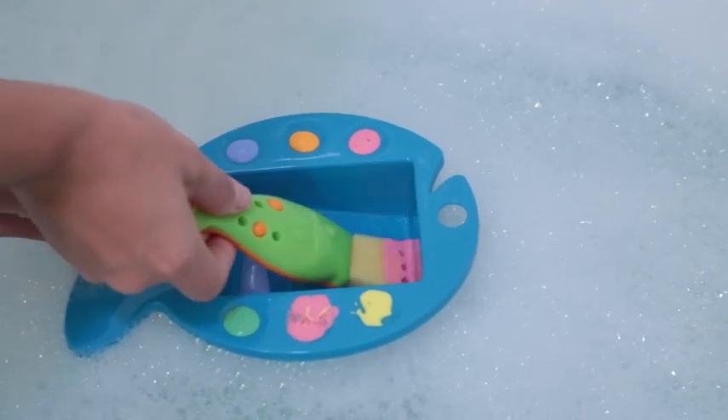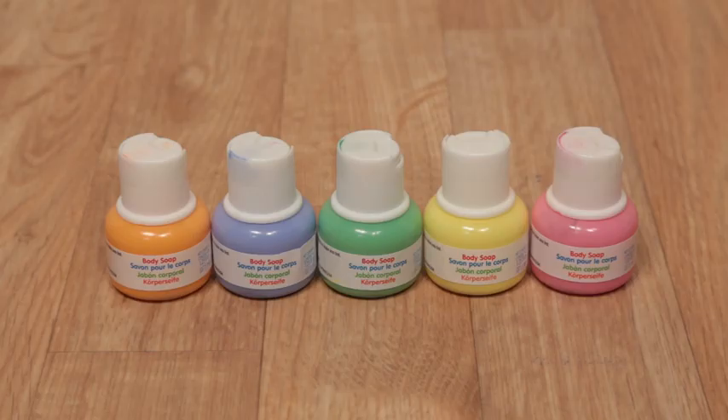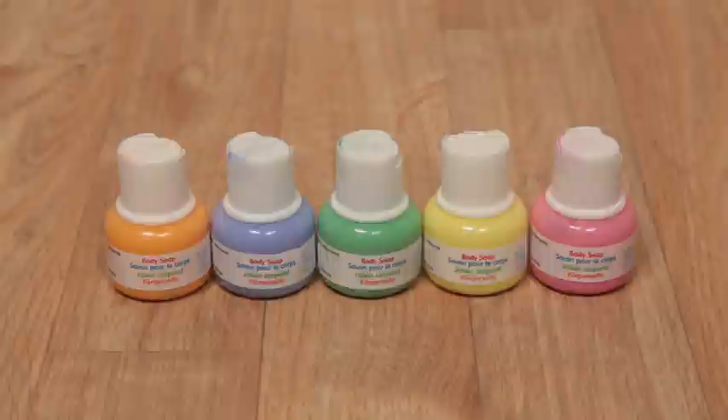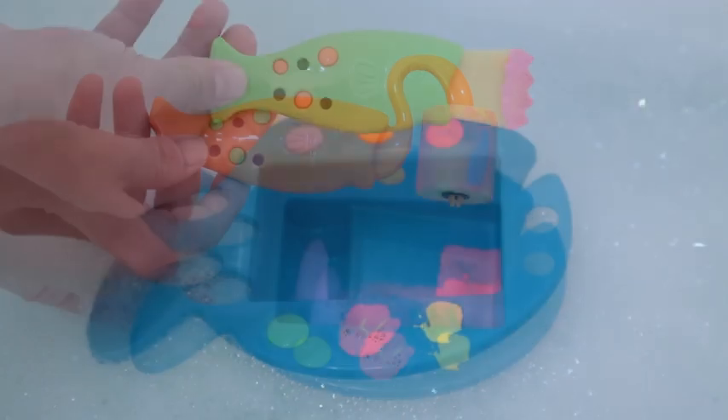Paint a masterpiece on your tub wall or tile with this set that includes five different color paints, one fish-shaped paint palette, five stamps with different designs, a paint roller and a sponge paintbrush.